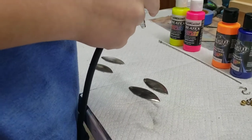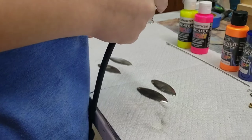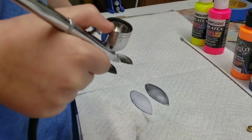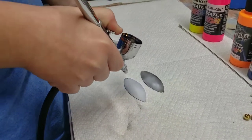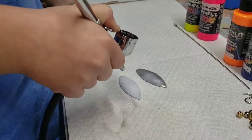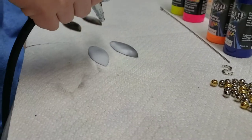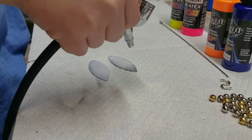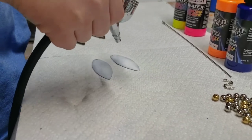Our compressor doesn't sound healthy. Let's check. We got it to work — technical difficulties fixed. We're gonna get these painted. We'll save you from all the boring stuff, get these painted white, and then we'll show you what we're gonna do here in just a moment.